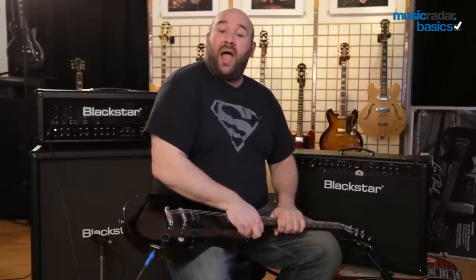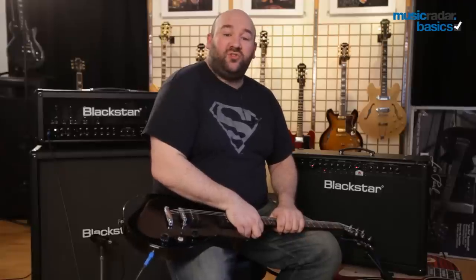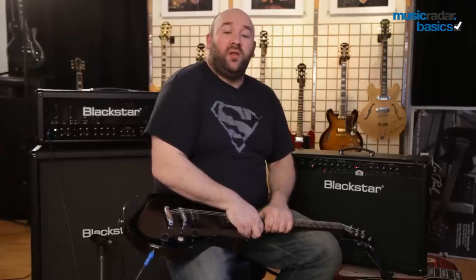As is always the way with these things, some people will prefer one over the other. But it's best to just go down to your guitar shop and choose one that suits your own ear.